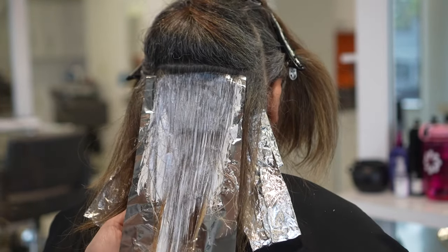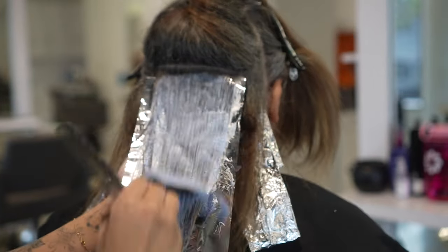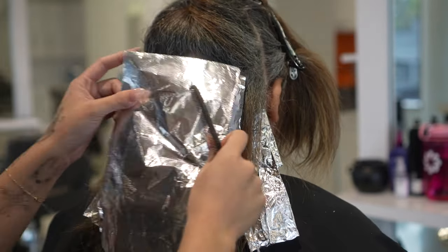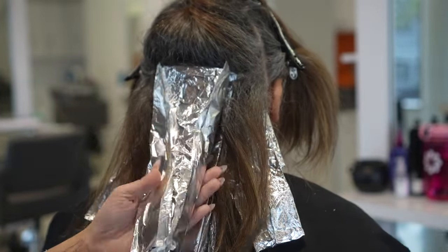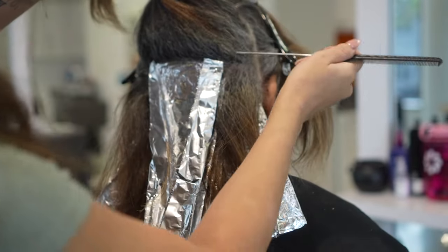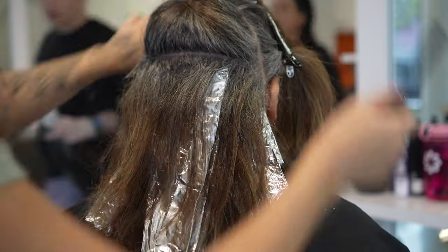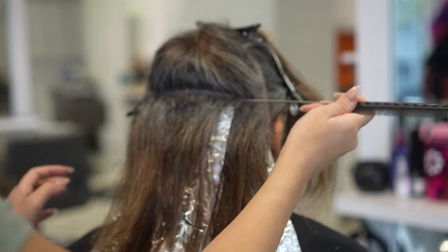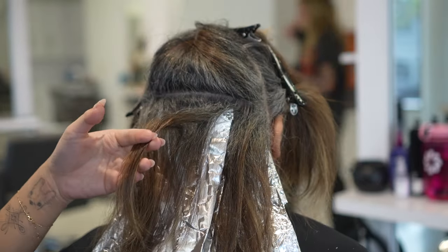This part is really important — taking really thin sections because you want to get the most even lift. The goal is to get her to about a level 9 and 10 so that we can see those nice silver gray tones with the toner. The spacing between my sections is about a half inch, which is on the thicker side because I do want to get rid of a lot of that color.